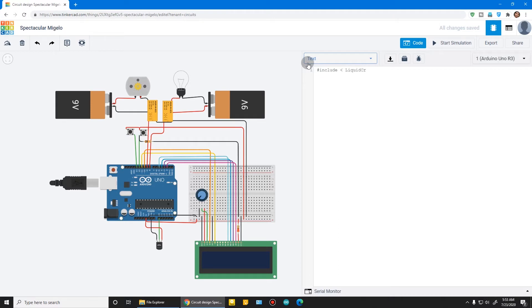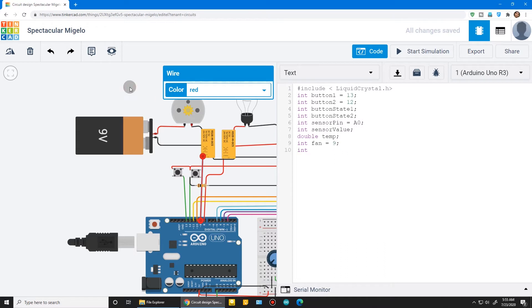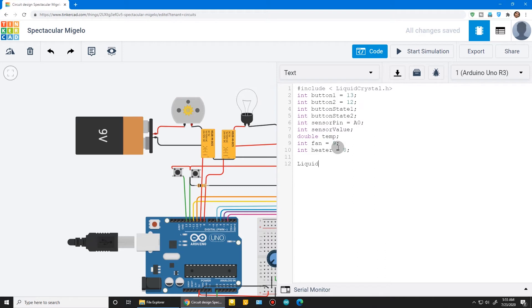Now for the program. Include the LiquidCrystal header file. Button 1 is on pin 13, button 2 is on pin 12, and we use a buttonState variable to store the value of the button. The sensor is on pin A0, and we store the sensor value in a variable. We are naming the pins for all inputs and outputs — including the heater. Then define the LiquidCrystal object with every pin you assigned to the LCD display in Arduino.